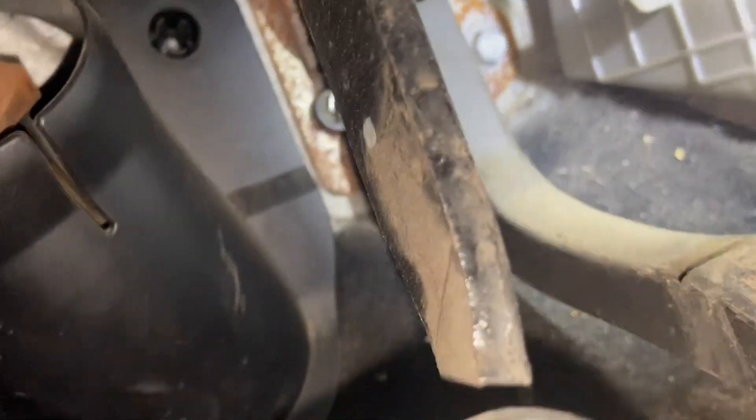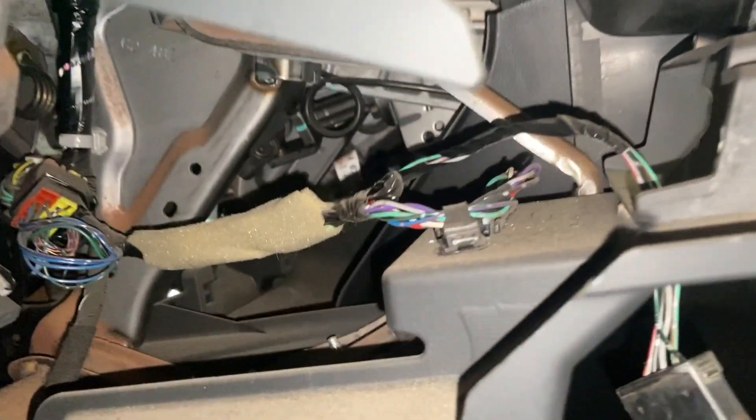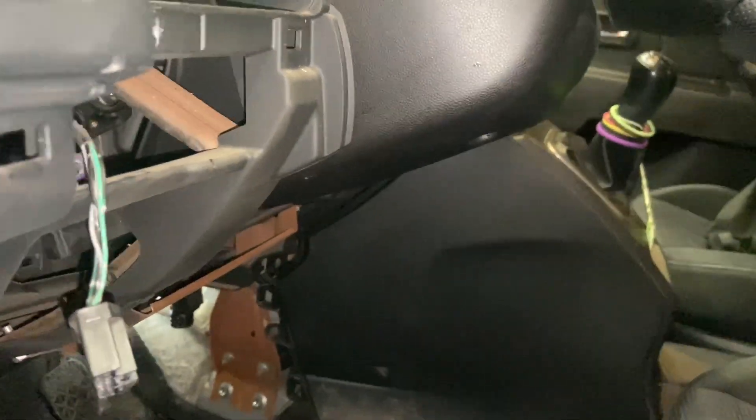I'll get the gas pedal off next, then figure out how to get the brake pedal off. Can't really see in here because the steering column cover goes ridiculously far into the dash - well, it is telescopic I guess, but still.